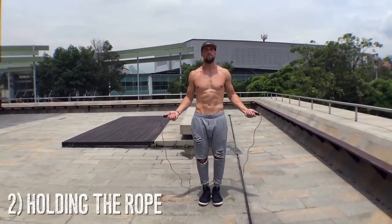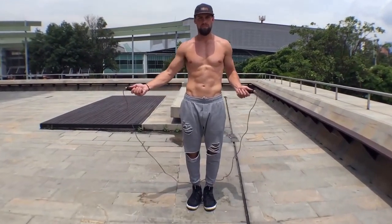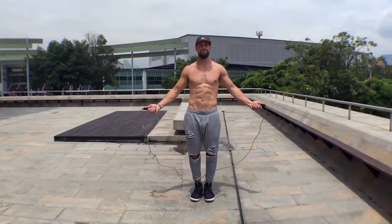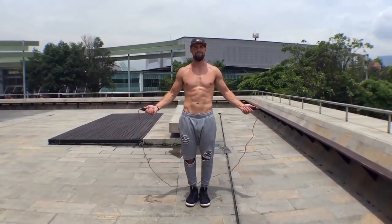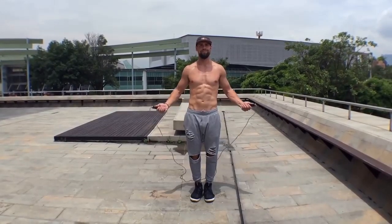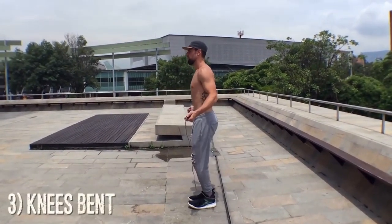Now, holding the rope — before we go all out and start showing you how to jump, you need to know how to hold it. Notice my body is in perfect symmetry; my wrists are jutting out to the sides of my hips directly. Jump rope is all about doing less. You don't want to be too high up or too far down — you want to spin the rope so it clears your head and your feet by the same amount. Stay right in the middle of that spin.